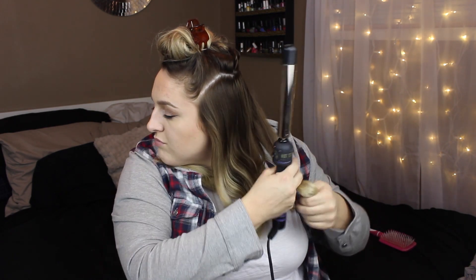It almost looks like beachy waves. I tend not to be too picky about what the bottom layer of curls look like, because they will be covered up by the top layer of curls. I continue this method of curling until the entire bottom layer of hair is curled.